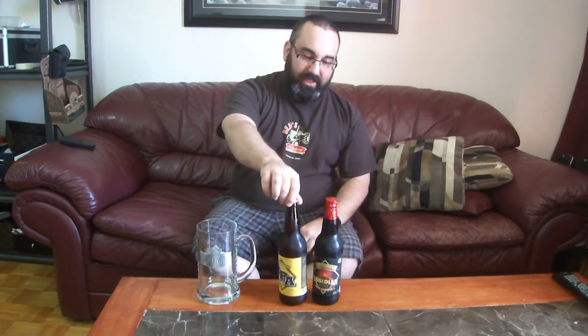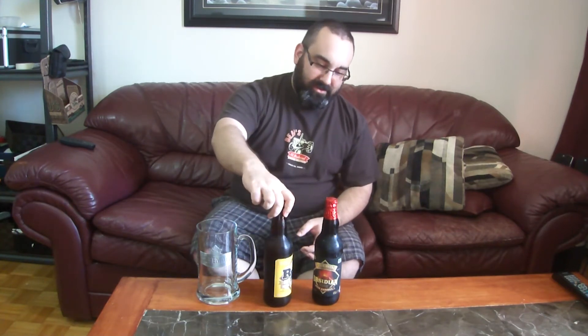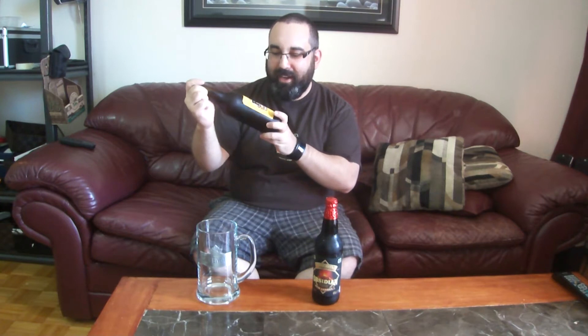Today we've got a Beer Alchemy. This was invented by the Albino Rhino — there's Chad. So what you do is get a Cameron's RPA, 6.6% alcohol by volume, it's a Rye Pale Ale. These guys are from Oakville, Ontario, Canada.